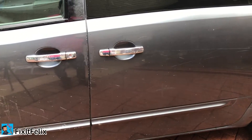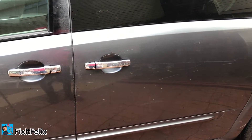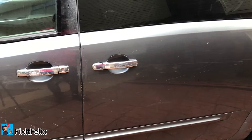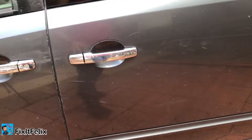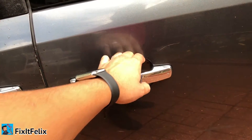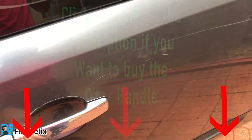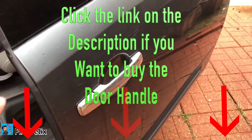Hey, what's up guys, welcome back to Fix It Felix. Today I'm going to show you how to replace the back door handles on a Nissan Quest. The problem with this one is a lot of people try to open the door really hard and they usually break around this side. It's really simple to replace. In this case mine is good, I'm just doing the video to show you how to fix it.